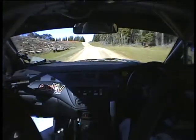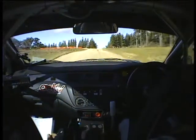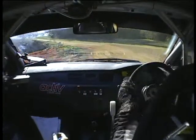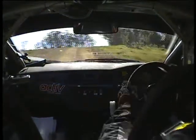200, 3 left, rough at end, opens very long, 6 right over crest, 50, wide entry, clip 3 right, slippy.